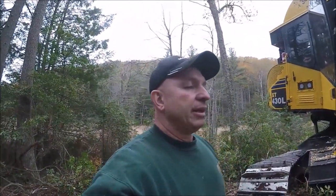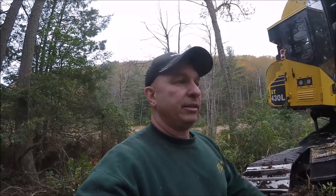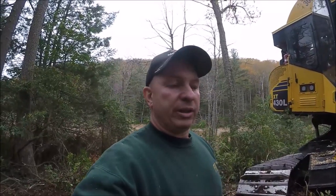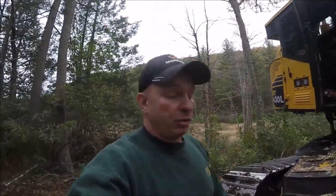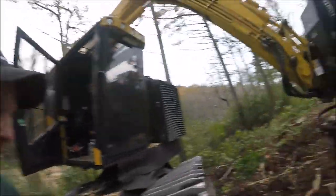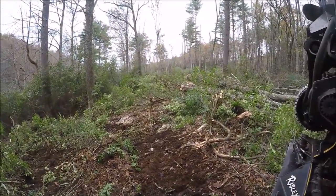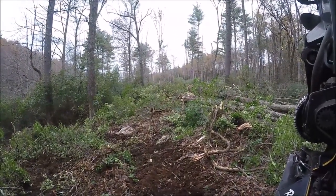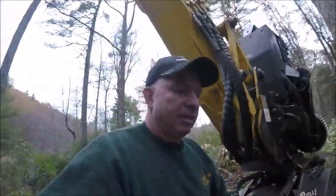Now that I've disturbed the soil, the sunlight is gonna hit it, warm it right up, and those young trees are gonna pop right up. The only other way to get that to happen is if a fire comes through. If we had a really dry year and this mountain laurel caught fire, that'd be the only other way to get trees coming back up through here because nothing else would grow. In the last 15 minutes I went through another hundred feet of mountain laurel, made a few hitches — that'll be a good seed bed.